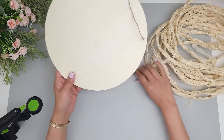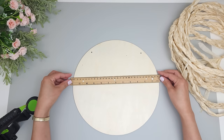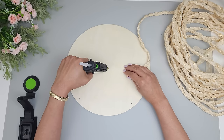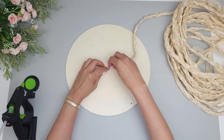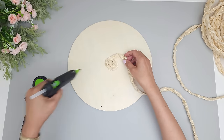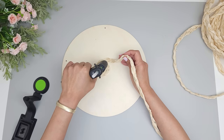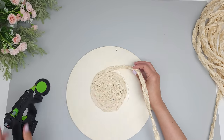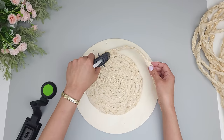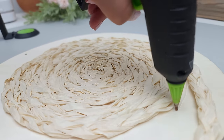For the base of the tray I'll be using a wood round from Dollar Tree. I'll be gluing the braided raffia on top, so first I mark the center as my starting point. I put some hot glue in the center, place the end of the braided raffia on top, and wind the raffia rope in a circle, adding hot glue underneath as I go. As I'm winding I think it would have looked nice with 6 to 8 strands per braid for a thicker result, but I'm loving how it's looking. I leave about an inch of wood exposed near the edge for now.